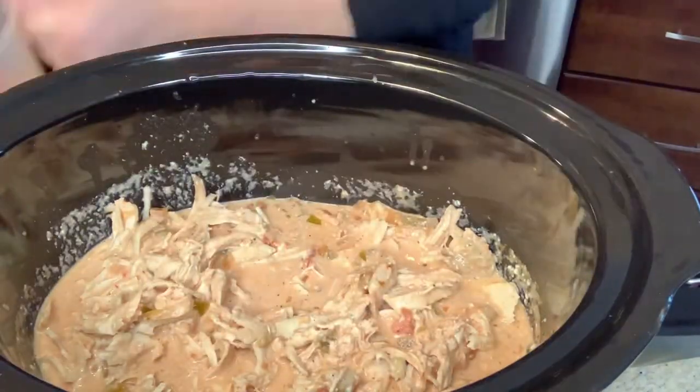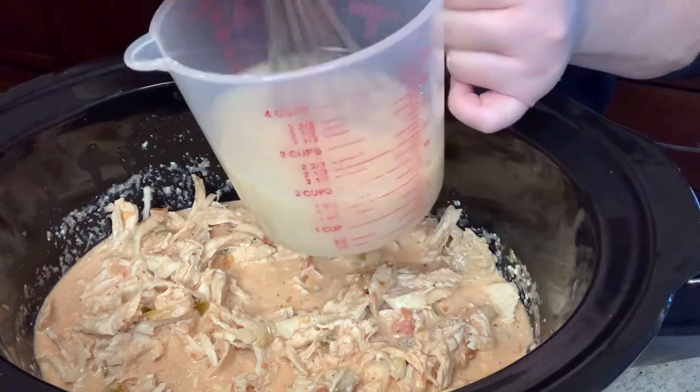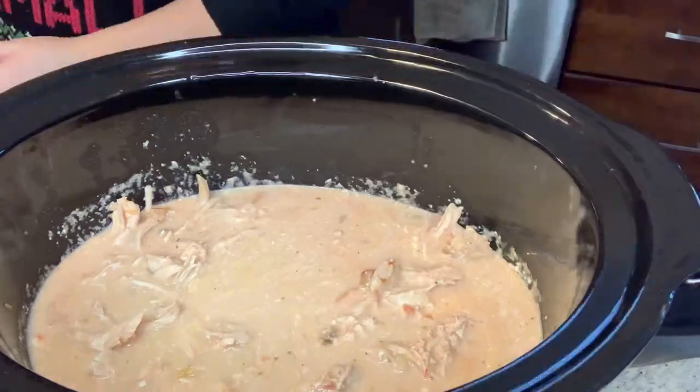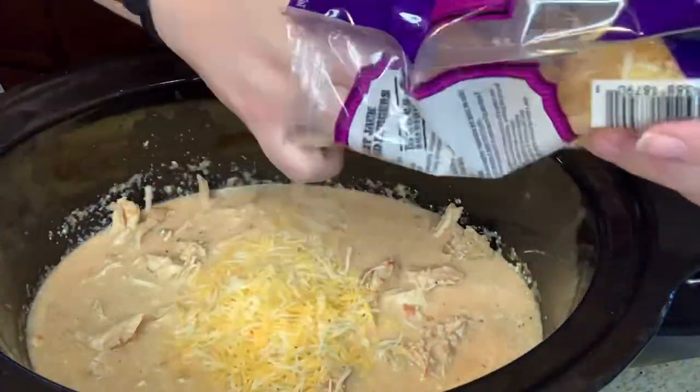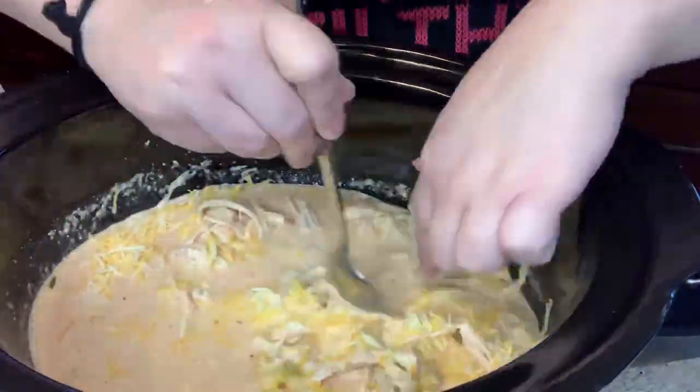Once that mixture was all shredded, I added in my chicken broth, which I had mixed with just a little bit of cornstarch to help thicken the soup. I poured that in, then added about half of my cheese as well, stirred that to combine, and cooked this just until the cheese was melted.